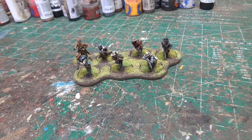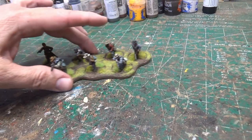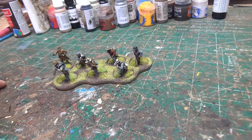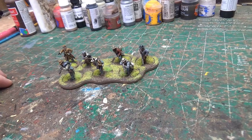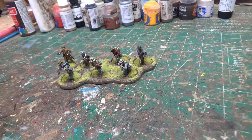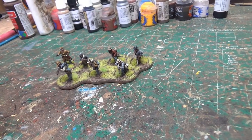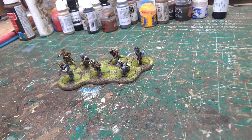First thing I did was I got my second group of skirmishers done. These are the Perry metal — the all-metal Perry ones — and they're really cool. I really wish they made more than one set of skirmishing Confederates, but they don't. So what I'm going to do, like I said in the last video, is take these guys and mix them in with my other two groups of skirmishers to give them some more variety.